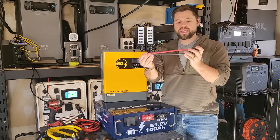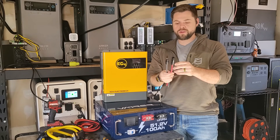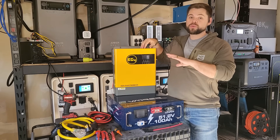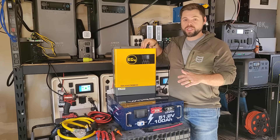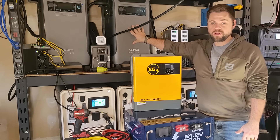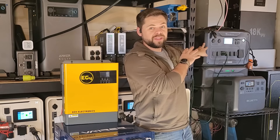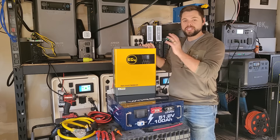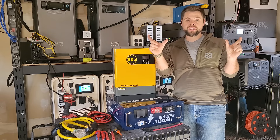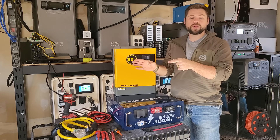I have some 8-gauge PV wire, bare on one end with MC4 connectors on the other. This will allow for up to 5,000 watts of solar input, which is way more than most solar generators — on par with the Apollo, double that of the F3800, double that of the Delta Pro 3, and double the AC300 from Bluetti. The Delta Pro Ultra technically has 5,600 watts but split across two separate arrays.